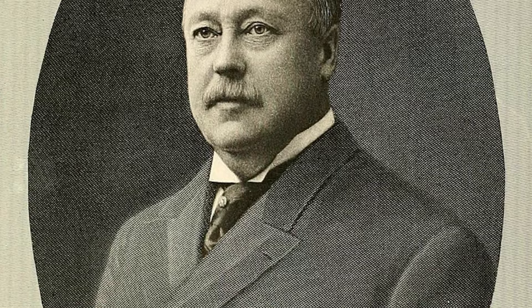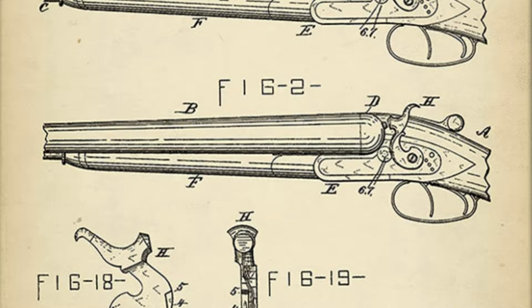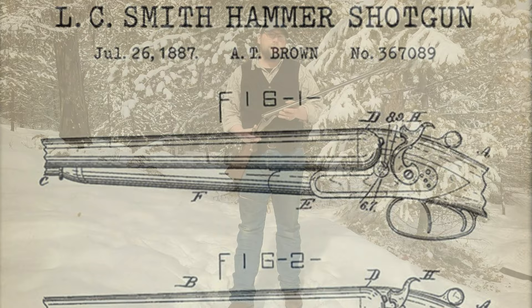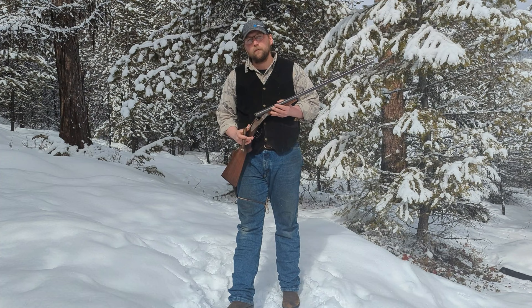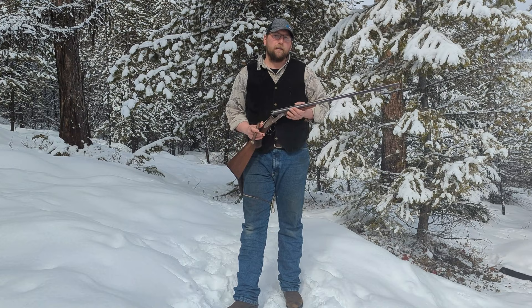L.C. Smith had an employee named Alexander Brown, and Brown designed in-house an exposed hammer side-locked double gun with a double cross-locked rotary bolt, which was named the L.C. Smith Hammer Gun. Up to this point in time, and ever since, the side-locked gun was the domain of high-end British companies like Holland & Holland. The British press at the time even wrote that it was only a matter of time before somebody got their face blown off by this backwater American side-lock.